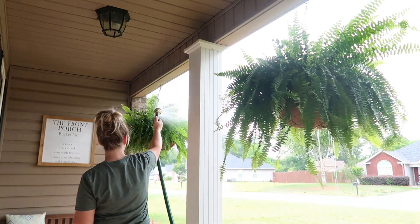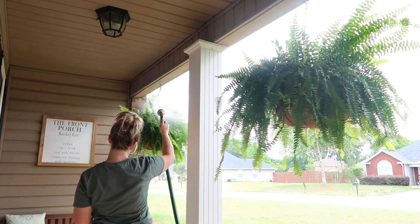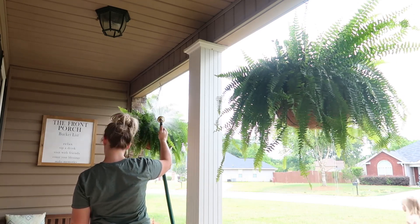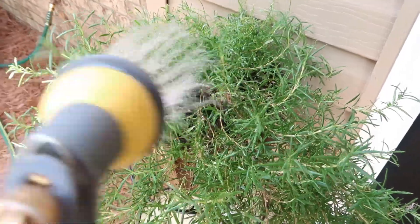Now I'm just going to do my daily watering and then we are going to finish up the rest of this front porch space.